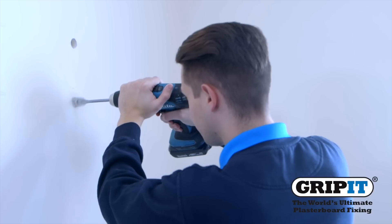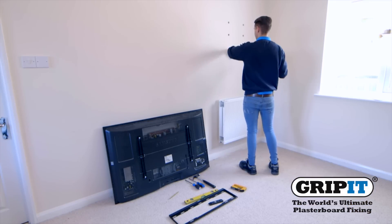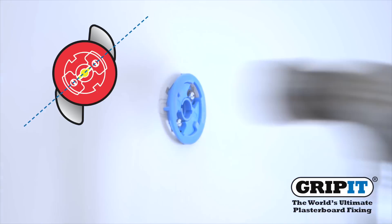Carefully drill your holes into the wall where you have marked. Then place your gripit in as shown and hammer into the wall so your fixing's collar sits against the surface.